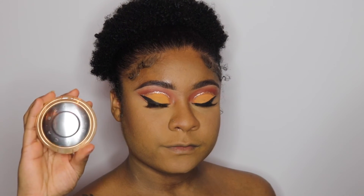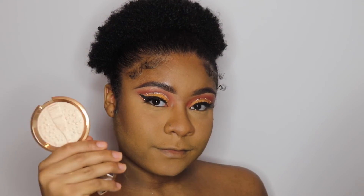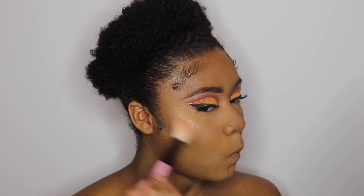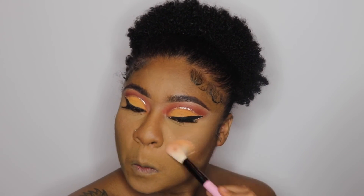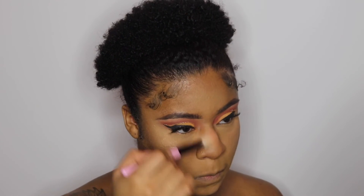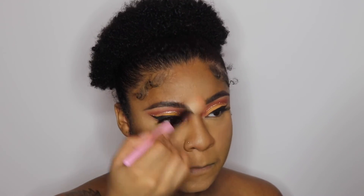Now we're going to hop into the highlight and take the Becca Champagne Pop by Jaclyn Hill. I really like this one because it has the champagne bottle on it — I think it was limited edition. It works the same as the regular one, but it has all the little bubbles around it. It's just cute.